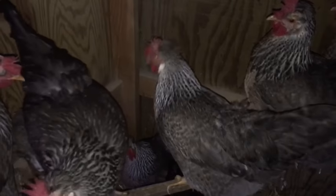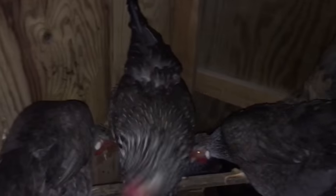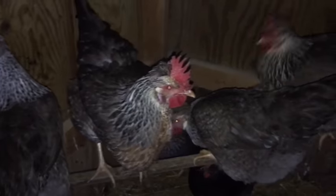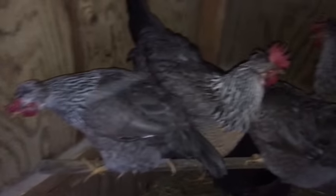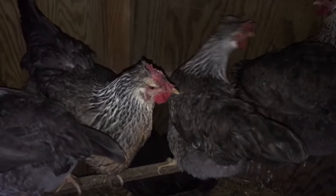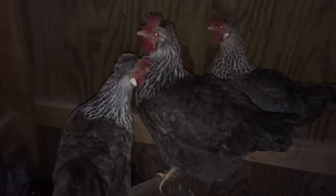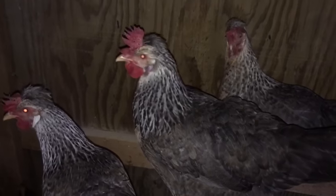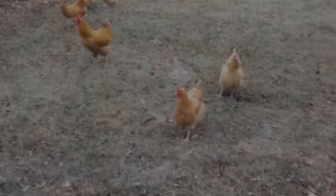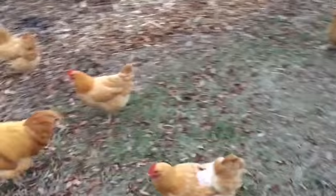Hey girls, what are you doing? You are so pretty and laying all these pretty eggs — I love them. Listen up, A-Team. We got a new group of troops moving in to the coop. I need you to be sweet, be cooperative. Just giving you a heads up on what's coming — we're getting new troops.